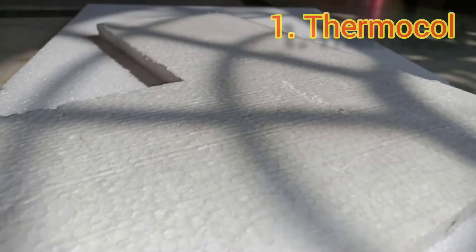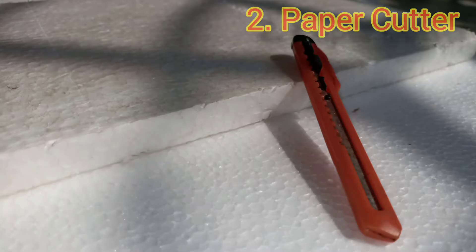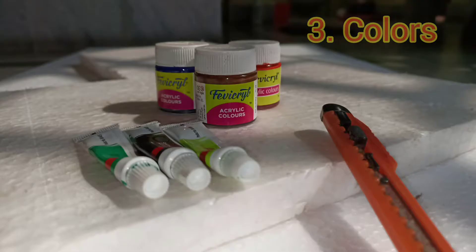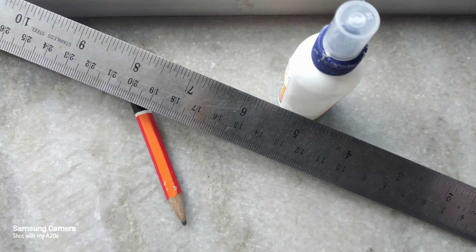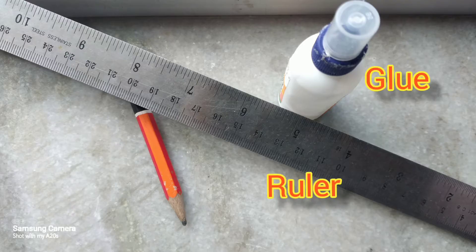The materials required are thermocol, paper cutter, some colors and brush. Other things required are glue, scale and pencil.